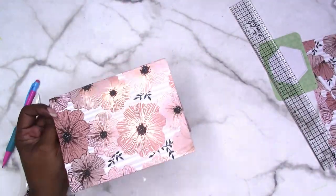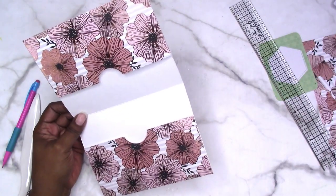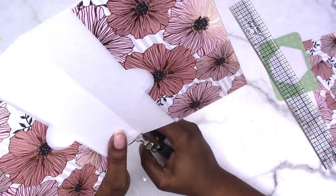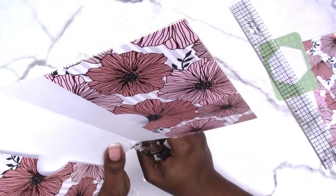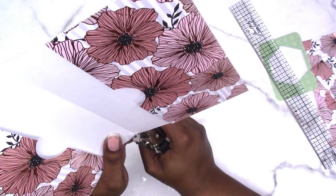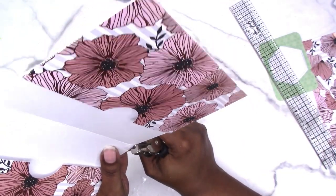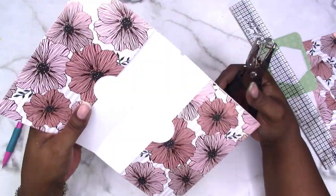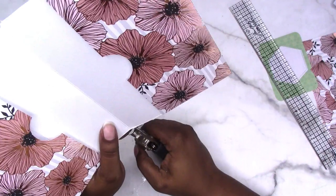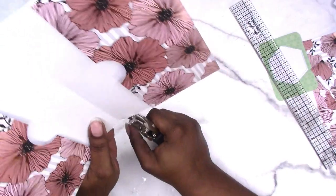Basically this is finished, but if you want to go the extra mile, take your hole puncher right on the fold in the center and punch like a half circle there. This helps relieve some of the pressure when you put the folder on the string in your traveler's notebook. Just do a little notch — see there — and this will help your envelope folder hold up a little longer.